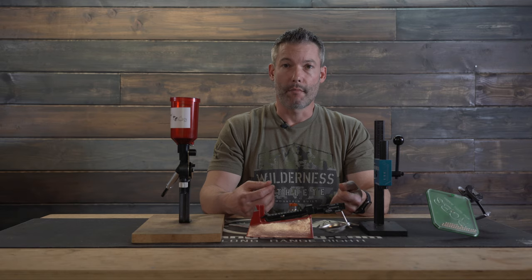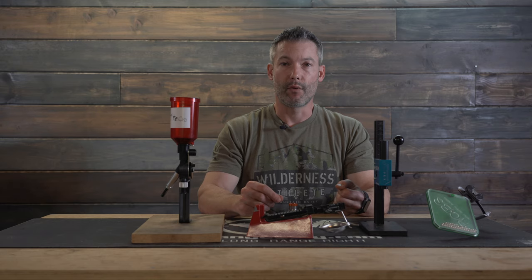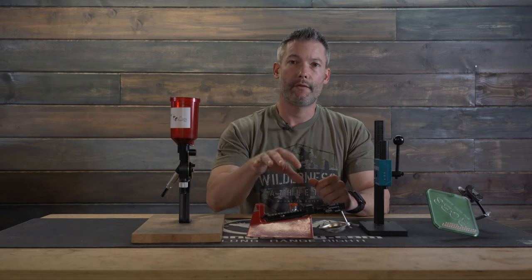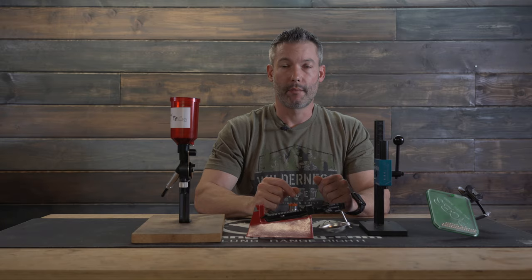Before you even get into shopping for this stuff, you need to have a moment of honesty with yourself. Are you going to be the individual only shooting 20 to 50 rounds a year? Or are you going to want to shoot hundreds, if not thousands of rounds a year and demand accuracy? That really is going to determine where I would recommend you get your foot in the door. There's really no reason to buy a $200 kit when you're going to be upgrading every single component before the year is up. Let's do a quick video of the equipment I use, then hop on the computer.